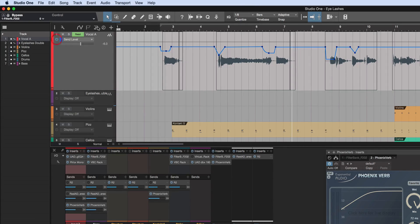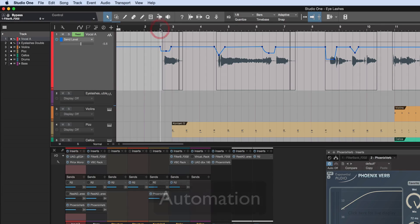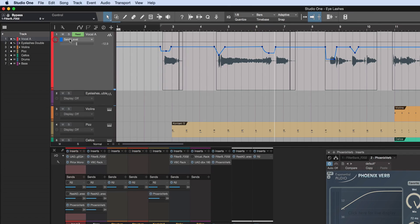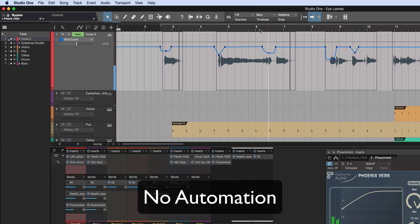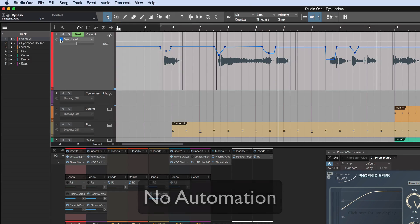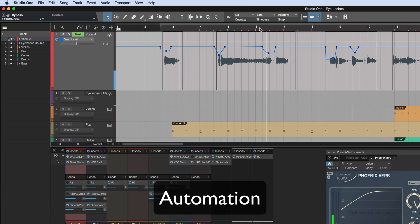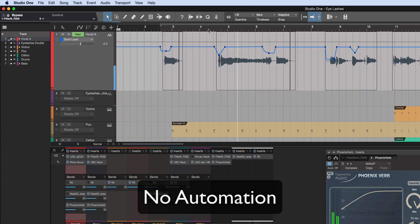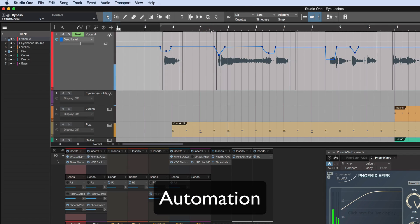So what I'm doing — I'll put some automation in. If you listen to it now: [vocal with automation: Woman in white, standing alone, yeah, woman in white, standing alone.] You can hear it makes such a difference.